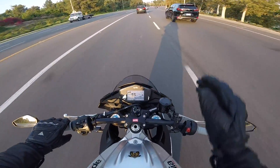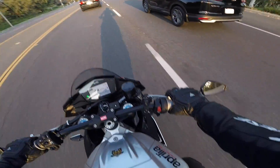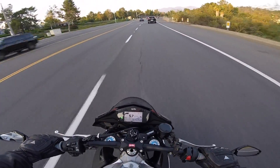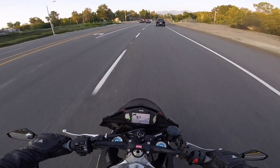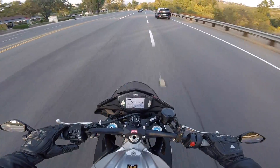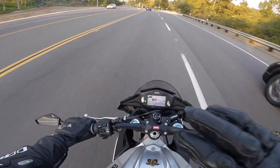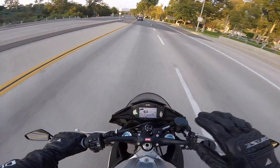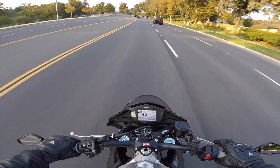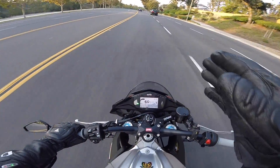If your front wheel locks up and you just start sliding, you have no control over stopping yourself unless you can release the lever and regain traction. But what if you're leaned over in the corner? What if you're out tearing it up in the canyons, trail braking deep into a corner, and you start to lock the front — the front gets some chatter? That's where the cornering ABS kicks in. This feature is only available on ABS settings 2 and 3. So if you go to ABS 1 or turn ABS off entirely, you get no cornering assistance. If you're locking up the front wheel while trail braking and the bike has some lean angle, it's going to know this because of the inertial measurement unit — it knows how far forward it's pitched and what lean angle it's at.